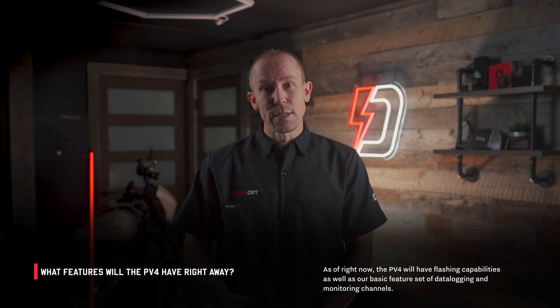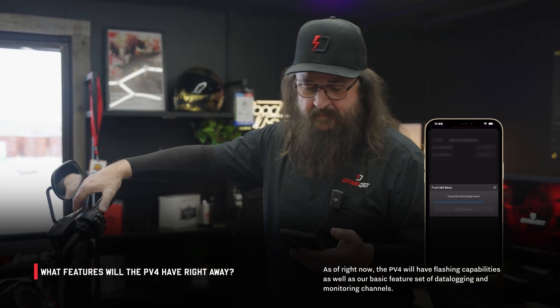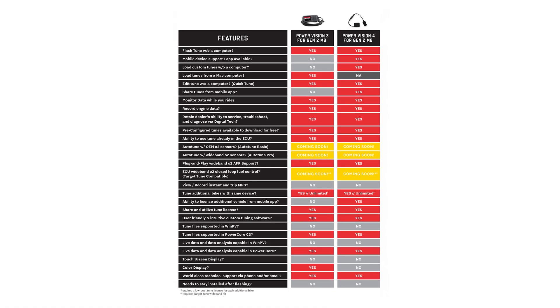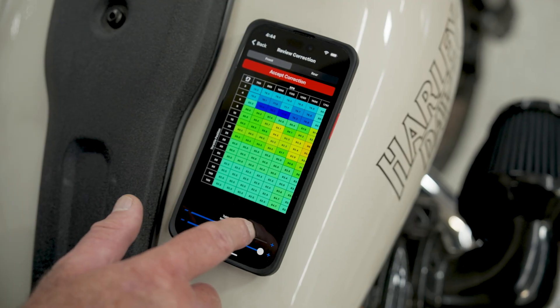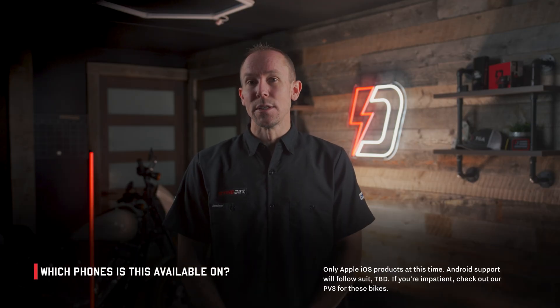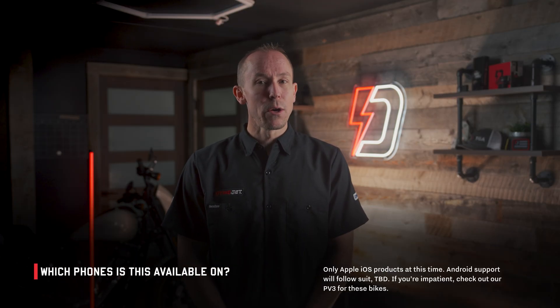Out of the box, the PV4 feature set for Harley-Davidson will not include ABS bleed, ADAPT features, or auto-tune in this initial release. This has been two years in the making just to get through security and work with these ECUs. The goal is to get this product into your hands — for regular customers tuning their own bikes and for the large backlog of tuning dealers who've been asking for this. Currently, this applies to iOS only; Android support will come down the road.